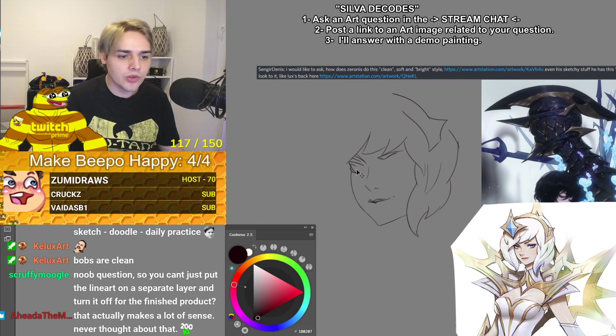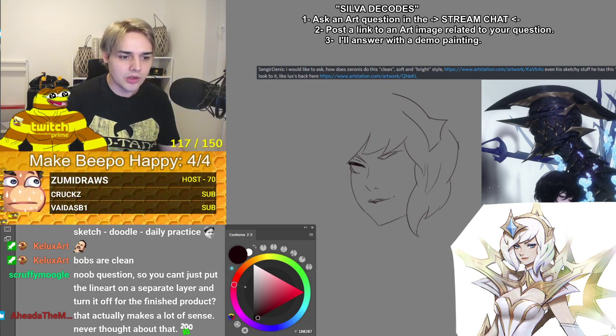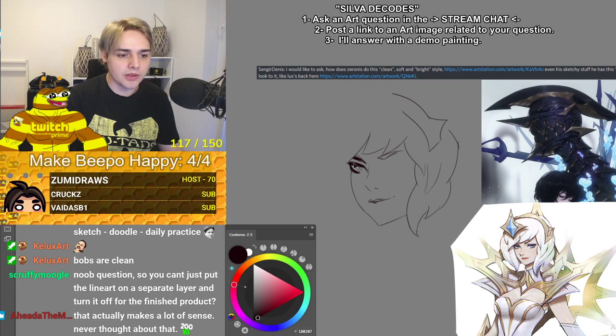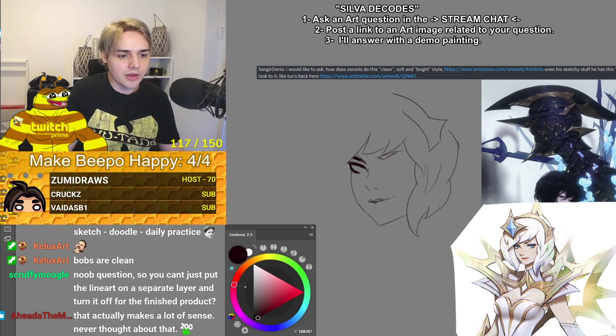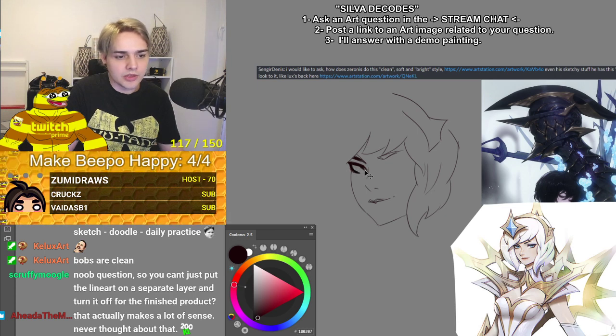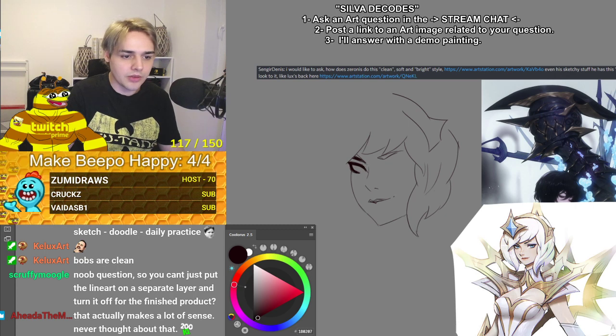I don't know if he paints the eyes or if he just uses a really big brush for this. I've actually never seen Zeronis's process. Usually for most artists you guys request decodes, I know how they paint so it's easier for me to answer. I do follow Zeronis's work — I've just never been really interested in having the same process as him.